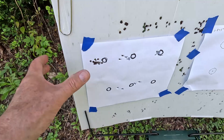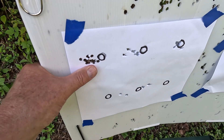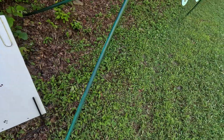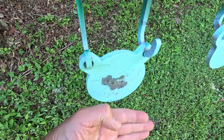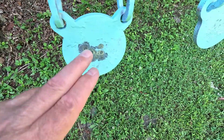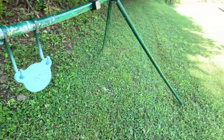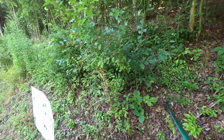Here's the target from today. You can see my thumb in relation to the groups — some nice tight shots there. The size of my hand compared to that target at 50 yards gives you a sense of the group size. A bunch of shots at 50 yards — you can hear the breeze, so it's not too bad a day.